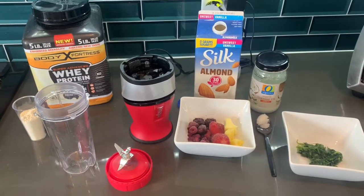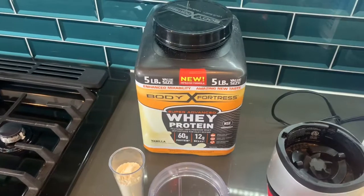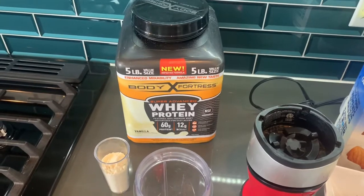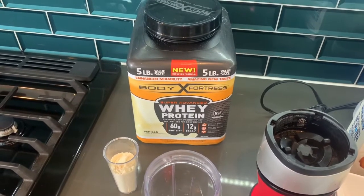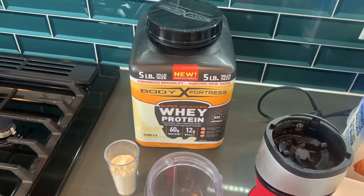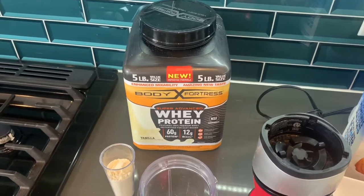Alright, we have all our ingredients for our protein smoothie. First you're gonna need some protein powder. This is a whey protein powder, so it's a byproduct of dairy. If you're lactose intolerant or just trying to get dairy out of your diet you're gonna want to do some sort of protein maybe like a pea or rice protein. This is a vanilla — I really like to put vanilla in my smoothie because you don't really taste it.